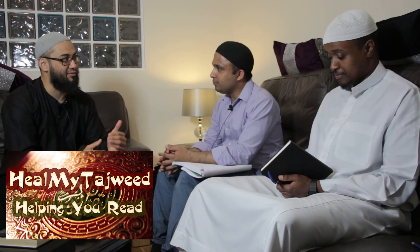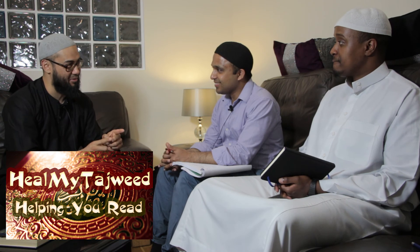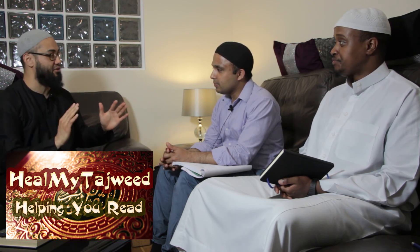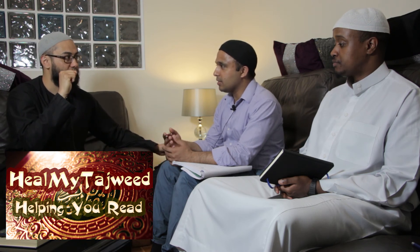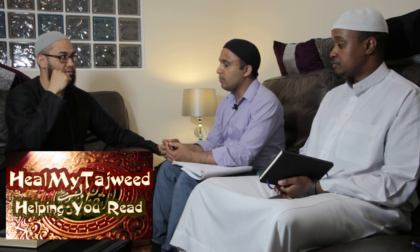Brother Arshad responds: the approach is very good. If you're able to explain something to someone else — especially the teacher — that means you truly understand the topic. I'm quite confident, and also if there's a mistake, the teacher can correct me, which makes it a revision for me as well. So I'm benefiting, alhamdulillah.